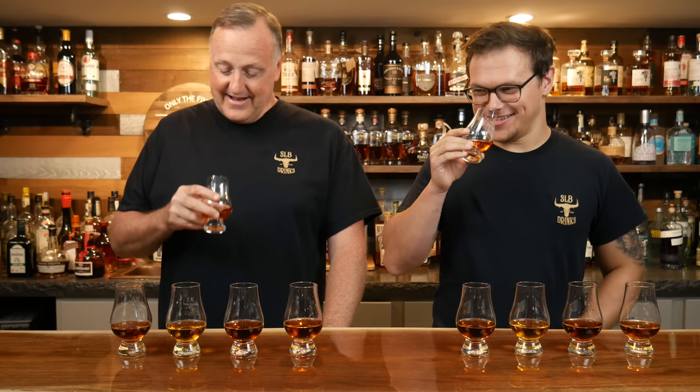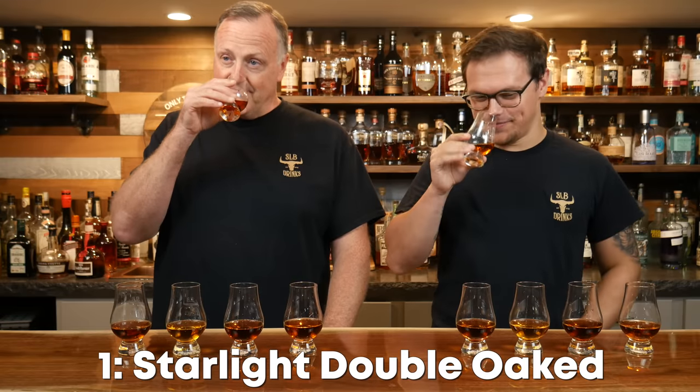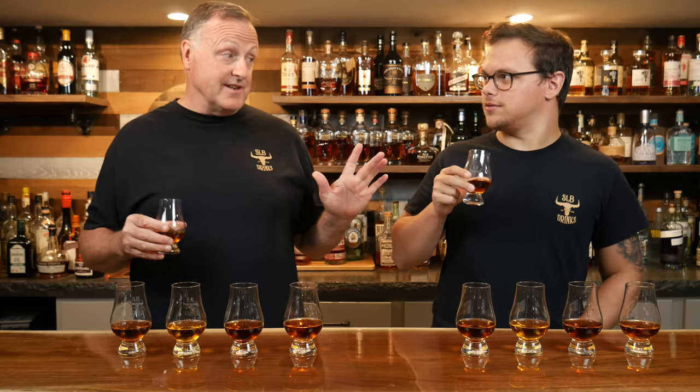Two of these I haven't had. I haven't had the Starlight Double Oak — I've had Starlight products, but not the Double Oak. And I haven't had the Davies County, that just came out a couple weeks ago. It's nice and light but really has a nice Double Oak. The one I haven't had is Elijah Craig Toasted — I've never had it because it's Trenton's bottle.